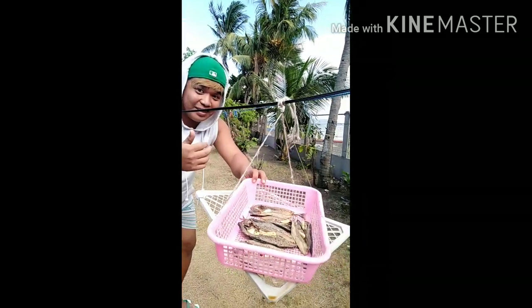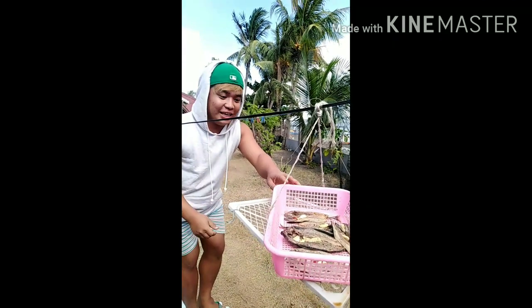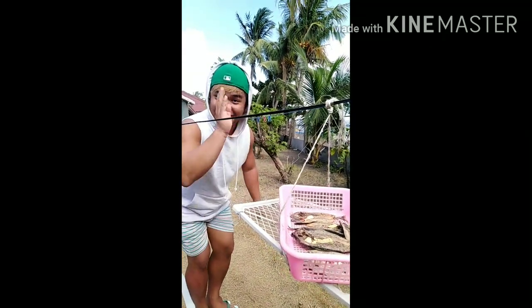At ngayon po, nakabilad na po ang ating isda. Niintayin na lang po natin siyang matuyo. Ingat sa pusa.